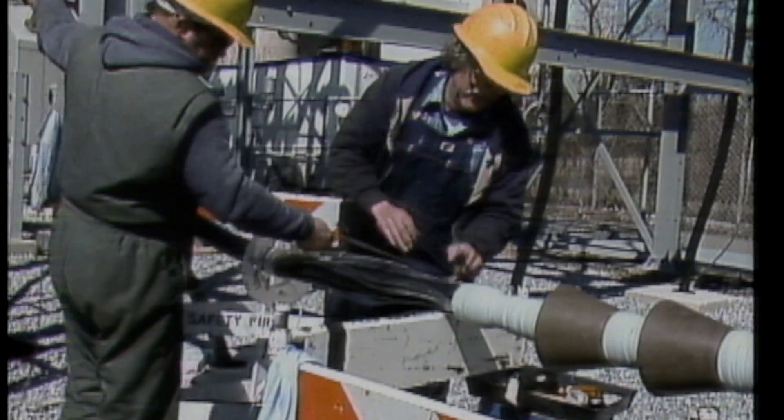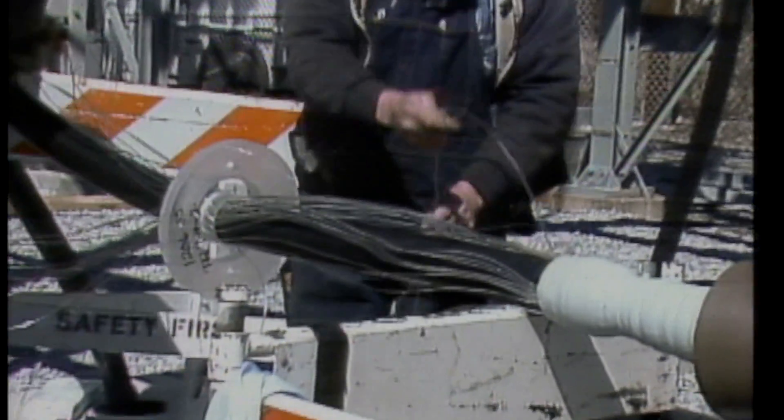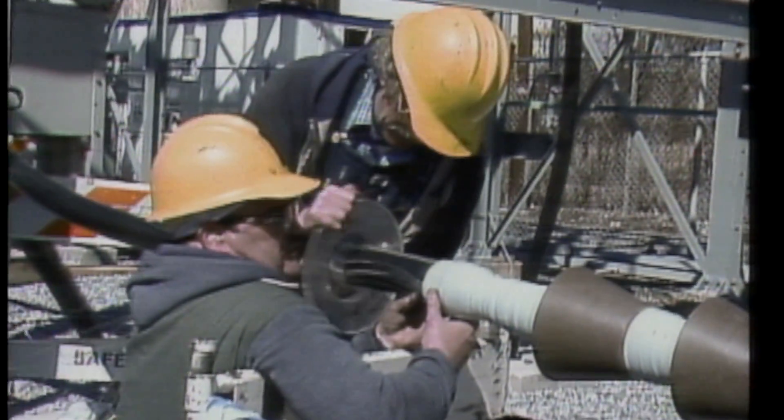When the termination is completed, the tin copper wire braid and the neutral wires are carefully threaded through the plastic bushing at the bottom end of the termination connection. And the bushing is slid up into position.